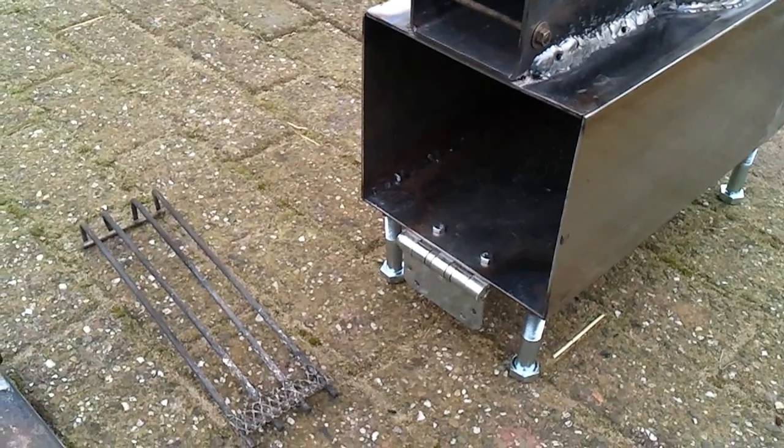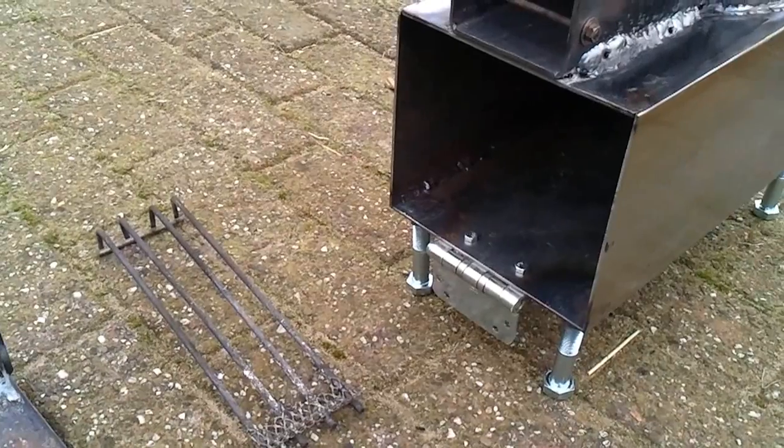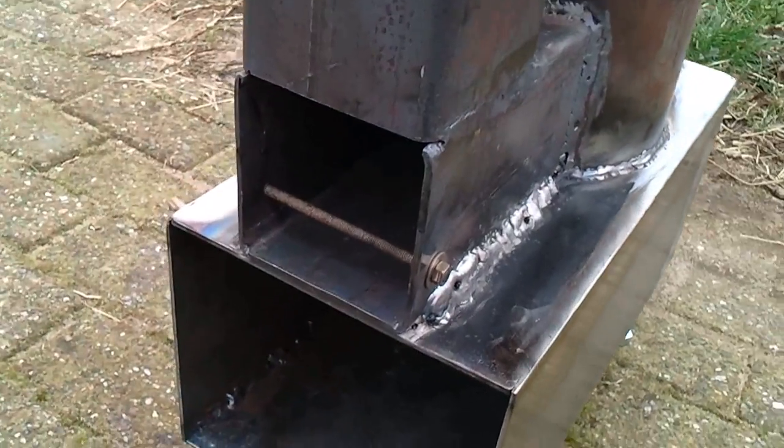Hopefully the camera is working and the sound is good — there is a lot of wind again. I did make some changes on the grill.